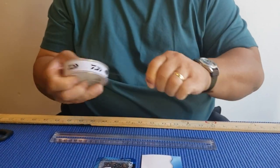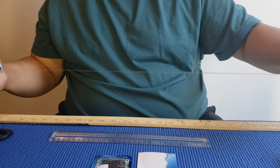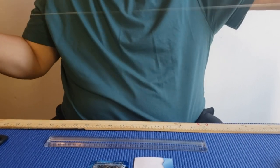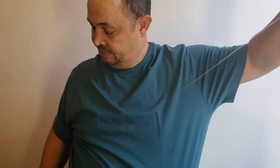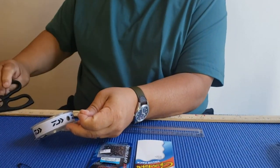You're going to need five feet of fluorocarbon. That's about the length of one arm to the other — just stretch it out like that. Now we're going to cut it.